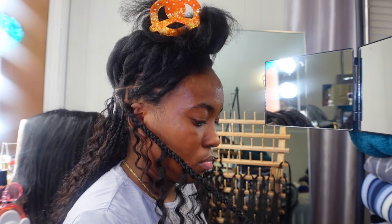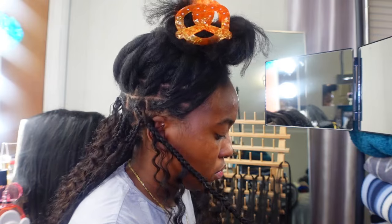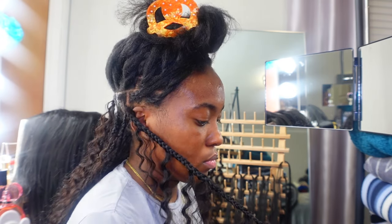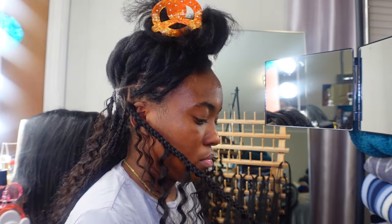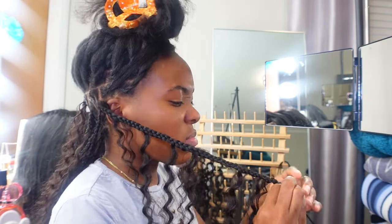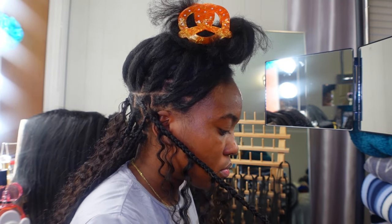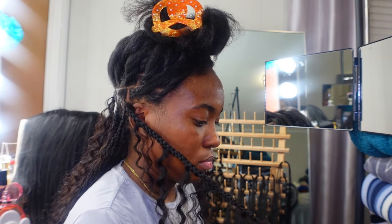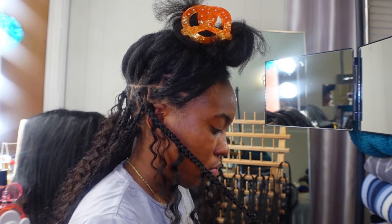I can't really teach y'all how to do a knotless braid or feed in hair, but once you've gotten that part down I can help. I'm going to show you how many pieces of curly hair and braiding hair to add, and how thick each piece needs to be to get the fullness I got. I couldn't find any tutorials on how to achieve that level of fullness because the braid girlies do not want to share — but that's okay, because I figured it out myself.